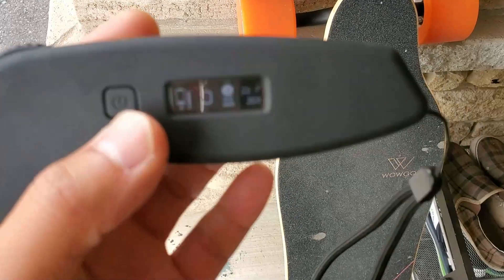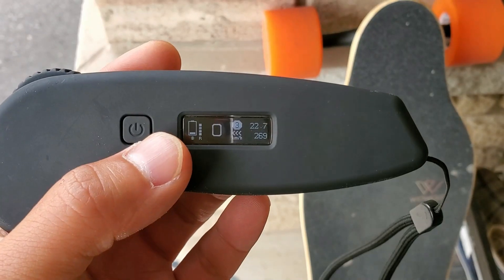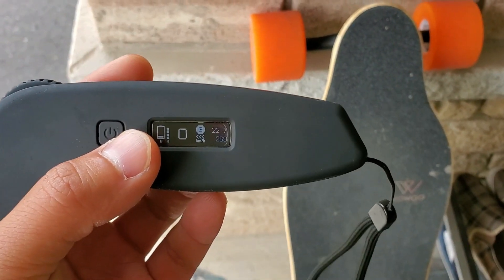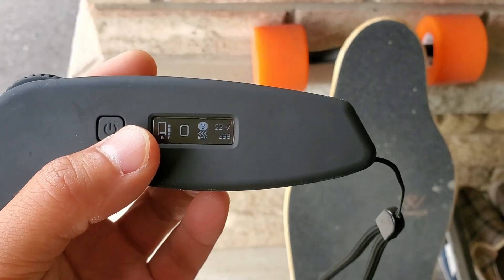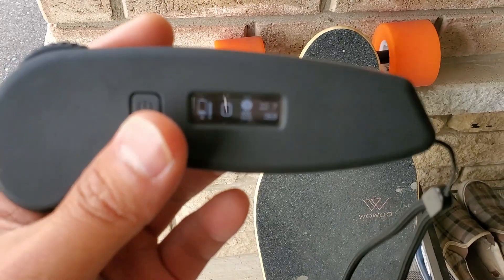I just did three deliveries this morning. The app says I've traveled 22.7 kilometers and I still have one bar of battery left, though it's getting low. So the range is probably around 22–23 kilometers, and there were a lot of hills on this ride today.